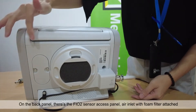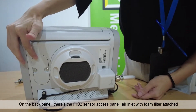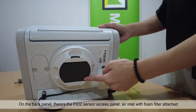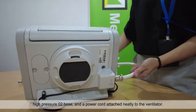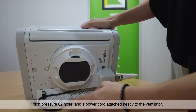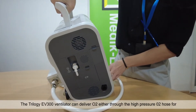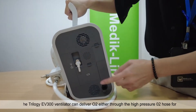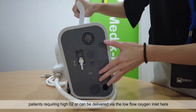On the back panel, there's the FiO2 sensor access panel, air inlet with foam filter attached. There is also a high pressure O2 hose and a power cord attached neatly to the ventilator. The Trilogy EV300 can deliver oxygen either through the high pressure O2 hose for patients requiring high O2, or via the low flow oxygen inlet.